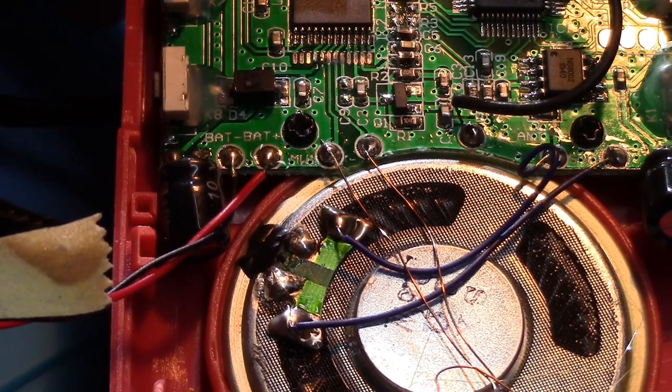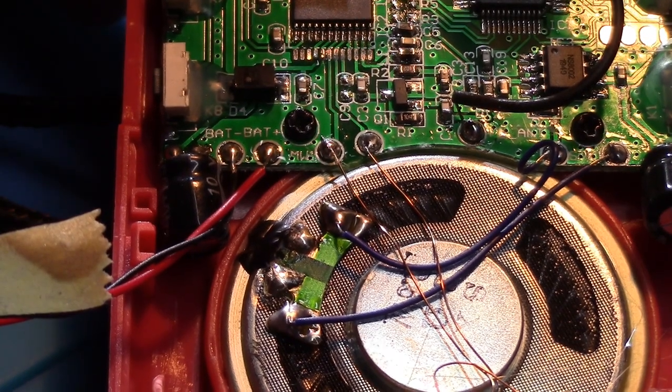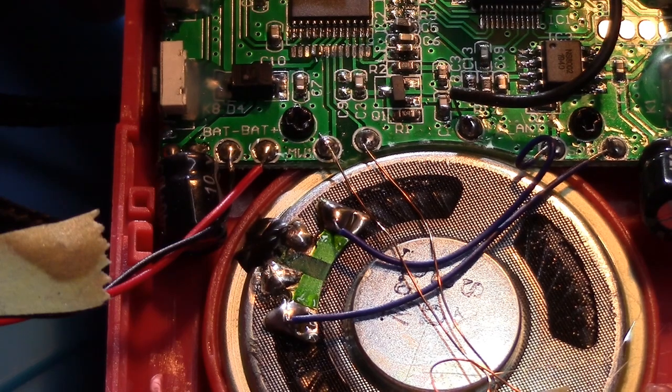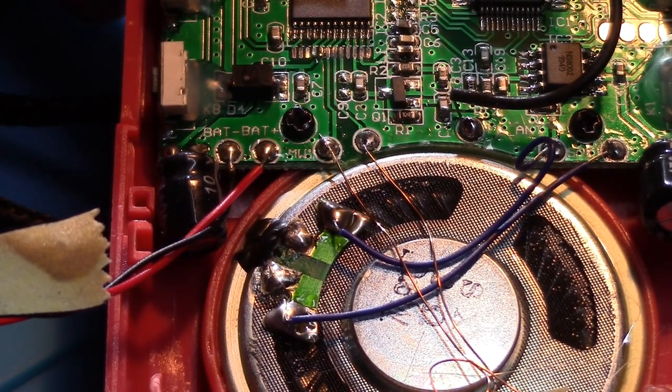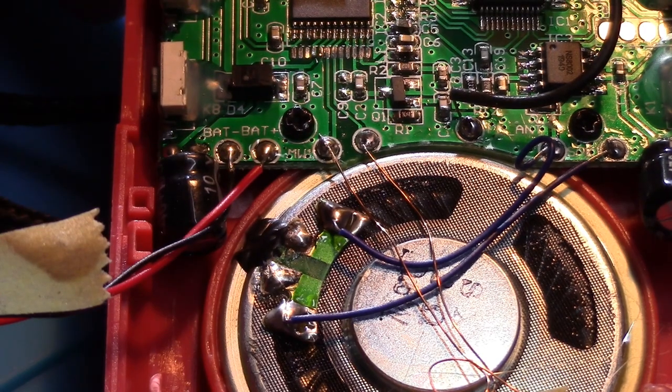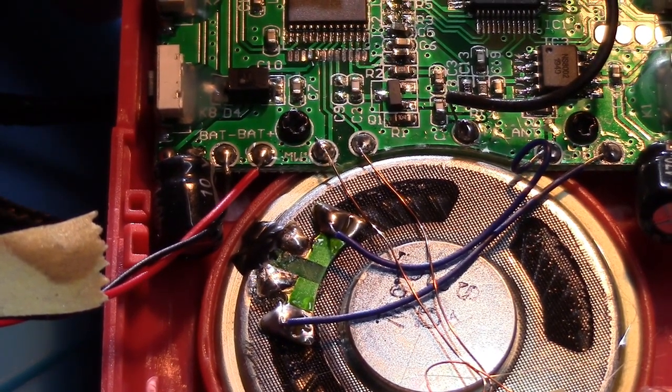Okay, now we're inside the radio. What can we do about our clock resetting all the time? Basically, we need to set it up so that the radio has power for a short period of time while we're changing the battery, so it's uninterrupted and the clock can keep running.